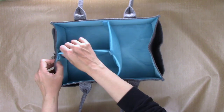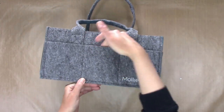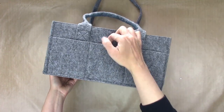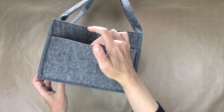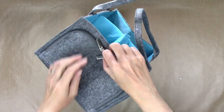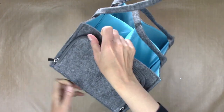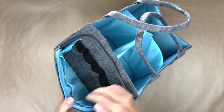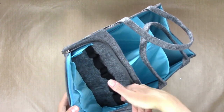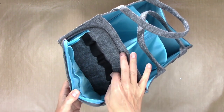The removable inserts are velcroed in. It has cool pockets on the front and the back for smaller items. It's got a large pocket on one side of the shorter side, and then it has this really cool zipper pocket on this end that has these nice elastic pieces sewn into it.